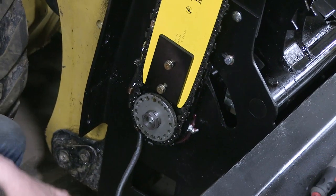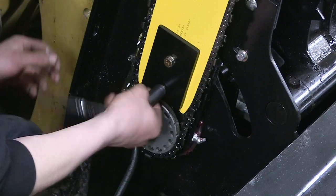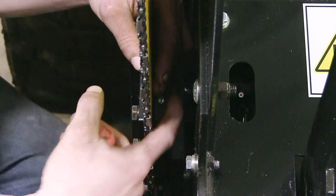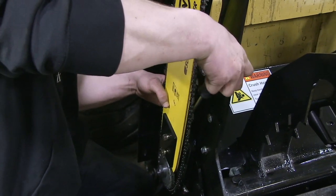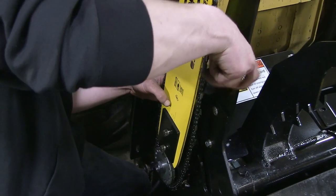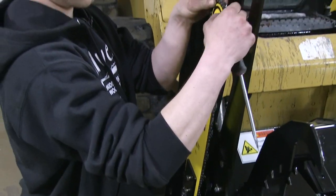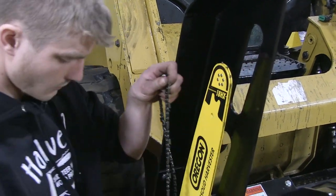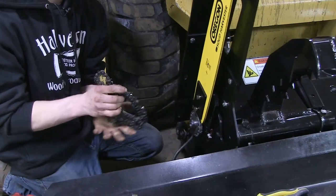Once you get the cover off, go ahead and loosen up these two bolts so you can loosen up your chain to take your chain off. There's a tension screw right behind the bar here — as you loosen it, it will drop the bar down to loosen up your chain. Set the chain aside.